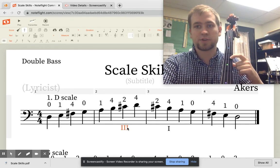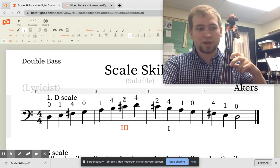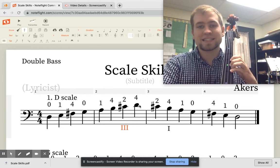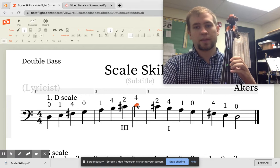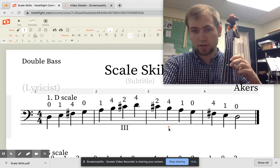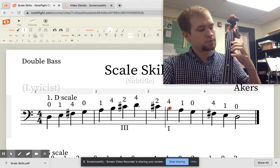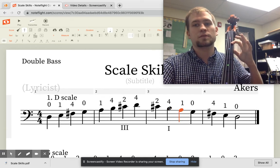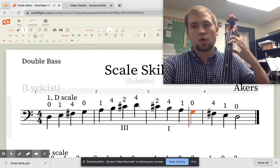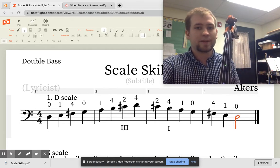In third position, our first finger should be right here. We put our second finger down to play C sharp, and then our pinky for the note D. Coming back down: C sharp with the second finger. Then we see the Roman numeral one, shift back to first position, play the fourth finger for B, then A, open G, four fingers on the D for F sharp, one finger for E, and then open D. That's our D major scale.